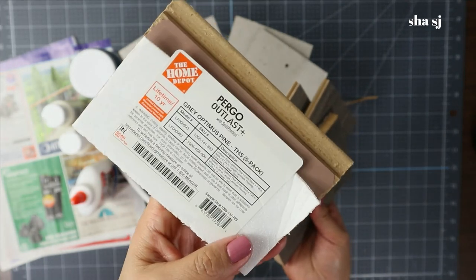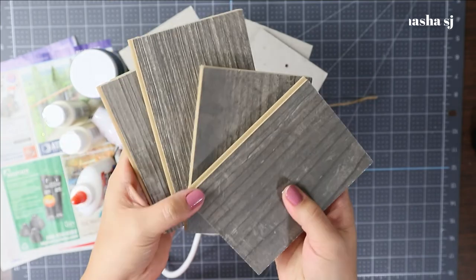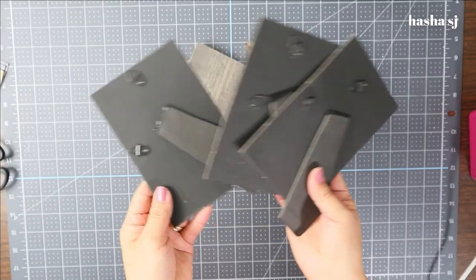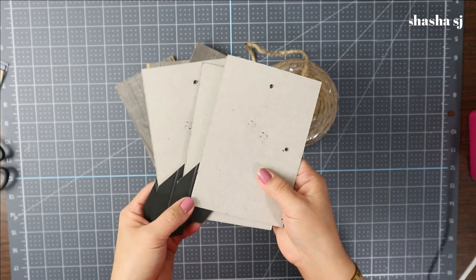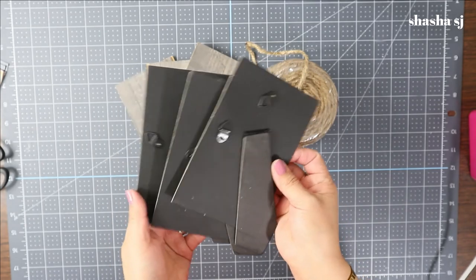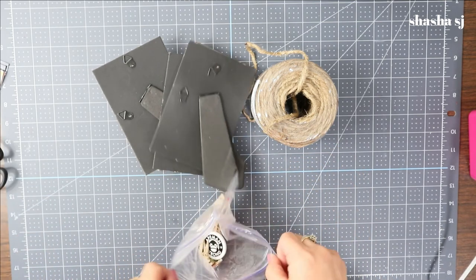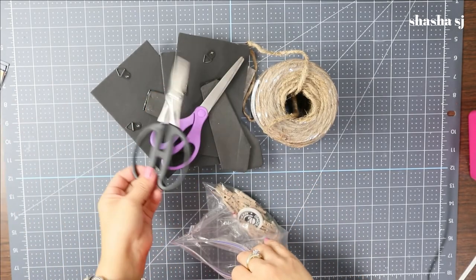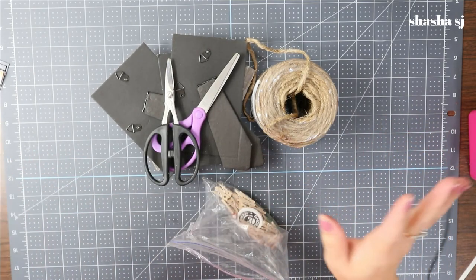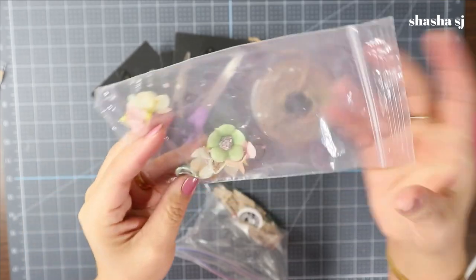At Home Depot they said the wood pieces are free, so I asked if I could grab four and they said sure! I also use the back of a picture frame from a previous video — I don't like to throw away things I can reuse. You'll also need a tiny clothespin, which you can get at the Dollar Tree, and a pair of scissors — any kind will do.